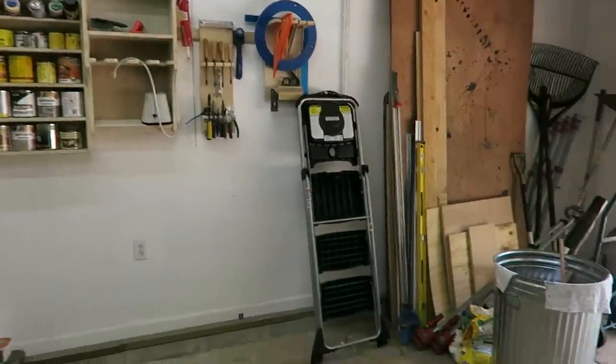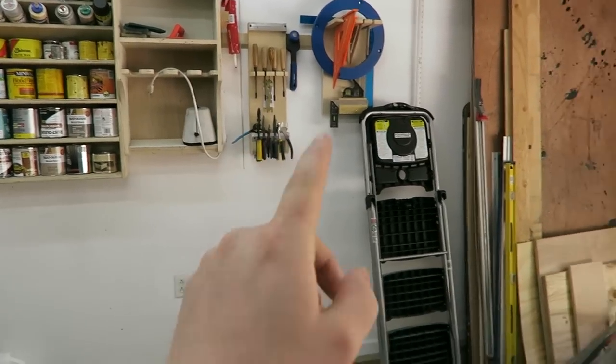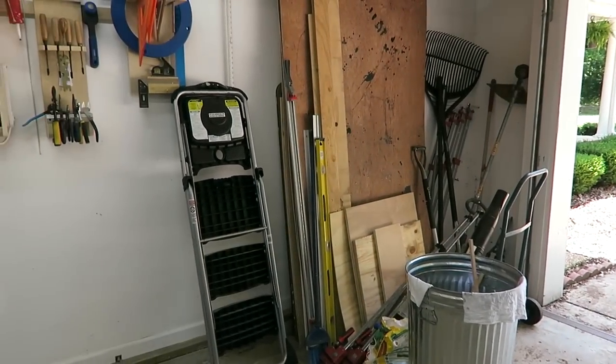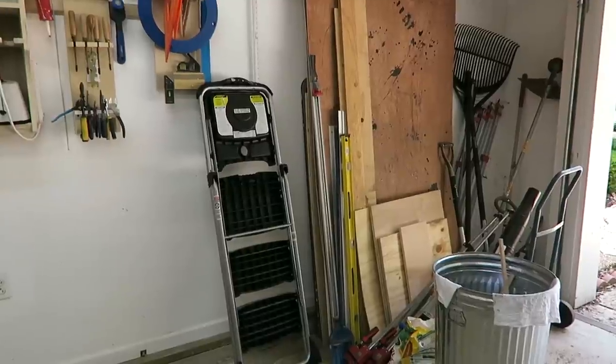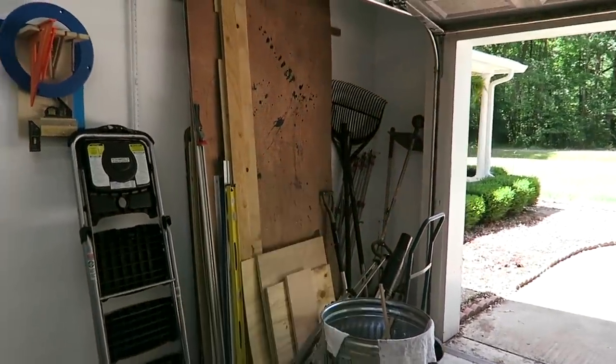Two out of the three walls in my shop are pretty well organized, nice and neat — except this wall. This is wall number three, and most importantly this corner is just the junk corner. I always throw crap over here, so I'm gonna clean all this out and build a plywood rack to go into that corner.